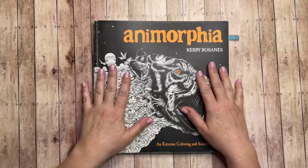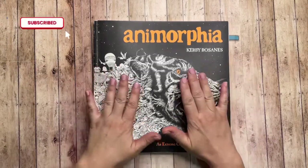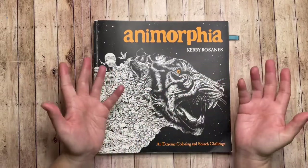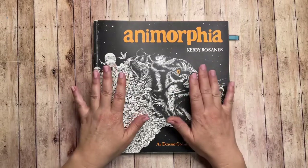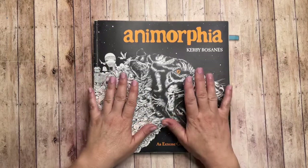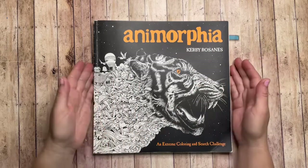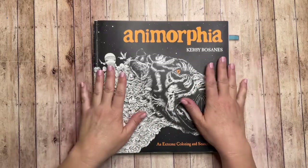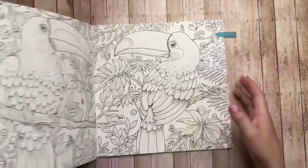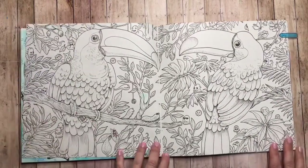Hi everyone, welcome! This is Influence Colorist, thanks for stopping by my channel. Today is another 'Color This With' video, where I pick a book available in many markets like Amazon or local stores and color a page with a medium that is also widely accessible and budget-friendly. Today I'll be coloring in Anamorphia by Kirby Rosans, which I purchased at a local craft and hobby store many years ago. I'm going to be coloring this big double page spread of beautiful toucans.